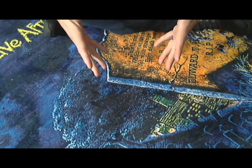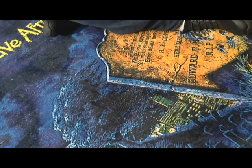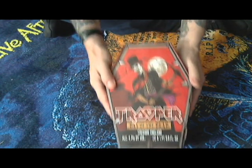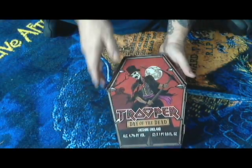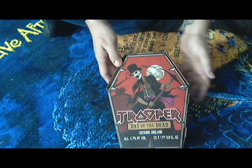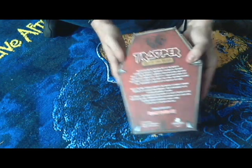Here I'm going to show the Iron Maiden Trooper gift sets I just picked up. This first one is the Trooper Day of the Dead, Cheshire, England. This is two bottles of Trooper Day of the Dead in a very cool heavy cardboard box.